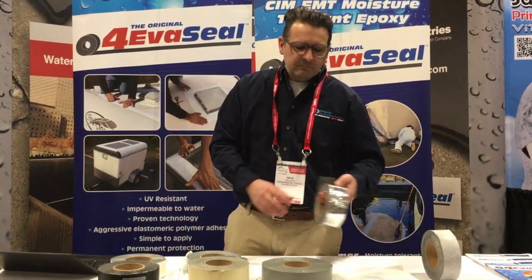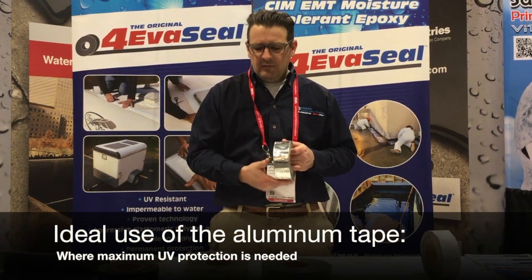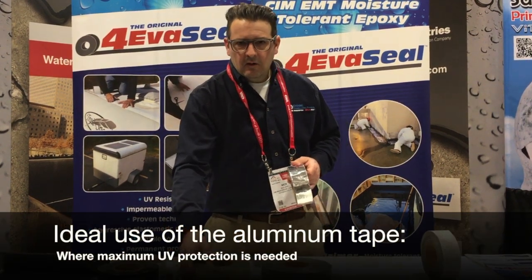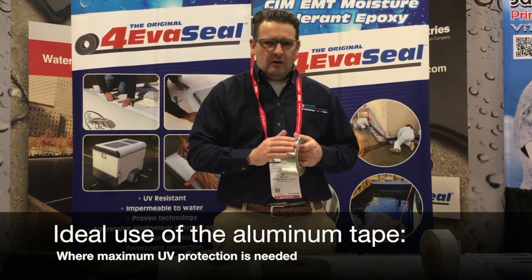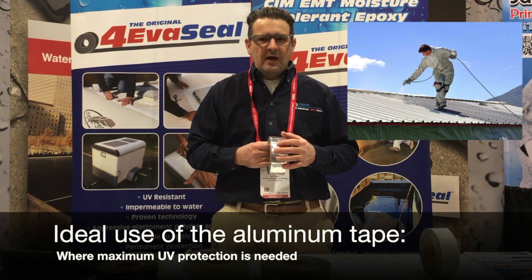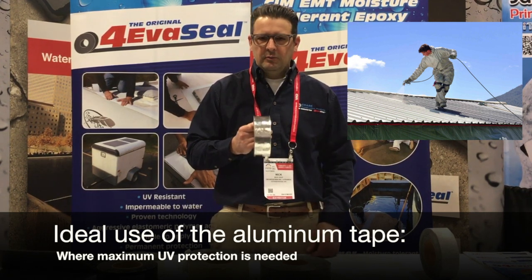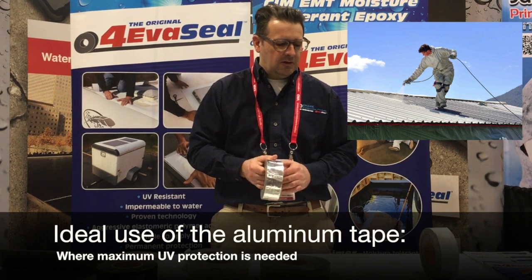The aluminum tape is similar to the multi-purpose tape, except it has an aluminum backing instead of this thermal plastic film. The aluminum tape can be used where an aluminum color is desired, or where you need maximum UV protection. The UV protection on the aluminum is probably the best you can get.